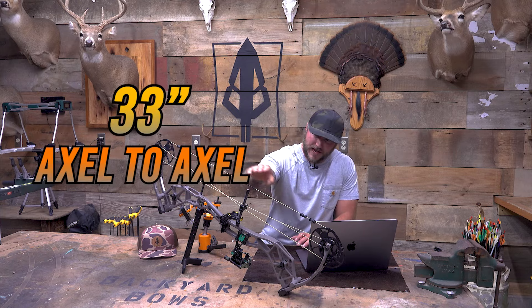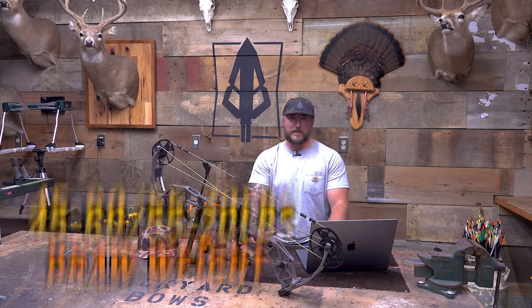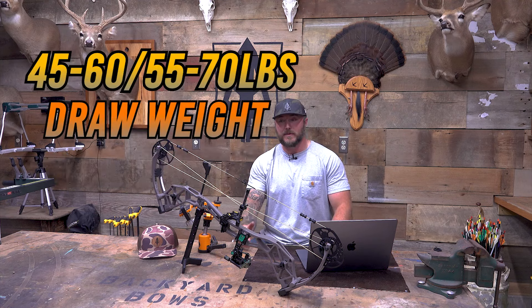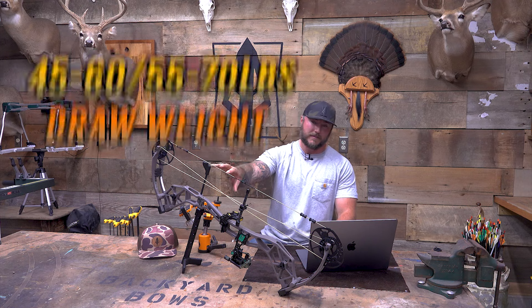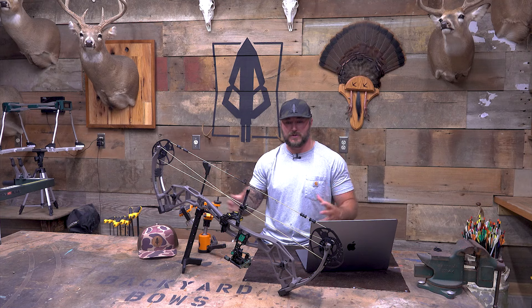So we've got 33 inches axle to axle, 6¼-inch brace height. It comes in two different draw weight options: 45 to 60, and then 55 up to 70. This 70-pound bow can go right under 55, so it has a really nice range of fluctuation.